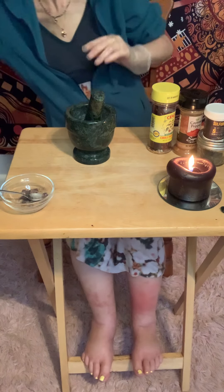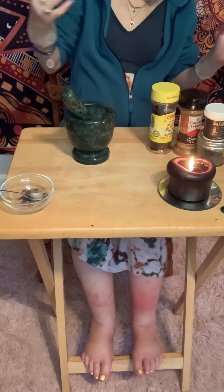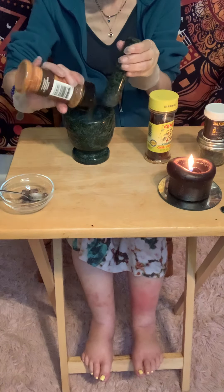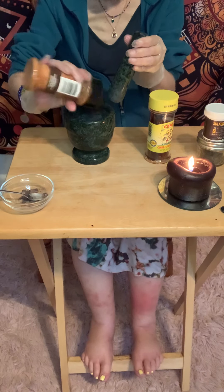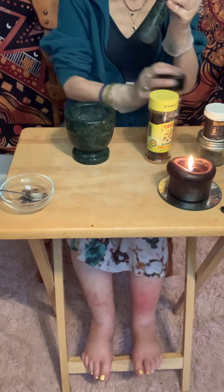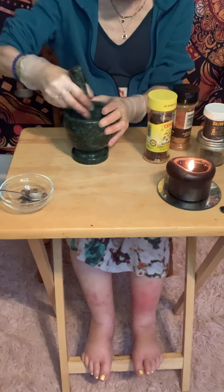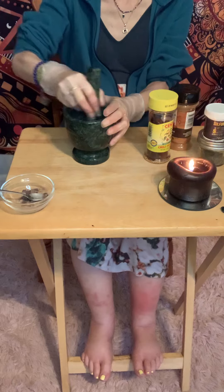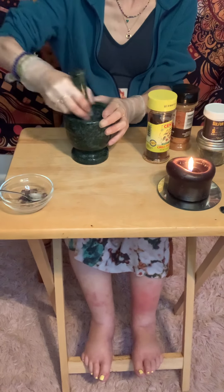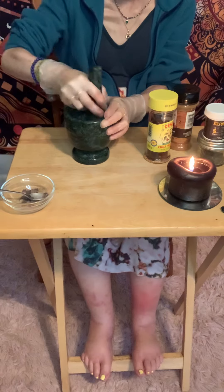Just follow your intuition when it comes to how much of everything you add. Next I'm going to add cayenne pepper. Some people also like to add paprika — that's a good one to use too. I also see a lot of people using cinnamon, but I don't like using cinnamon. It is a skin irritant, and it's an herb so commonly used for drawing money and sweet things like baking. There's nothing sweet about what I'm trying to do — I want you to get out of my space — so I don't use it.